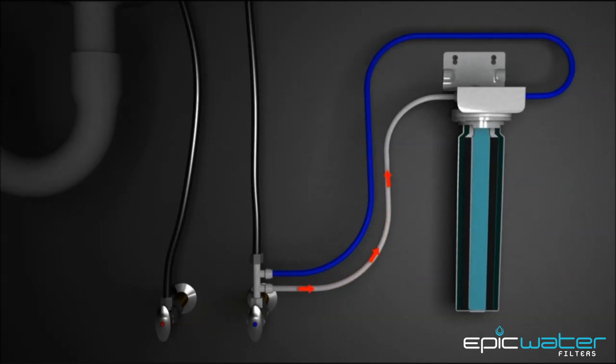After you've ensured the system is properly installed, turn the faucet on for five minutes to flush out any air and fine carbon particles from the system. After that, you're ready to drink some of the cleanest, most natural tasting water you've ever had.